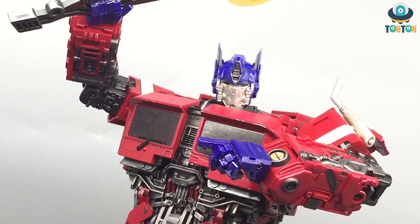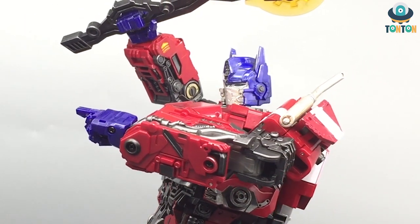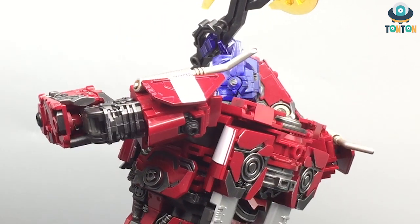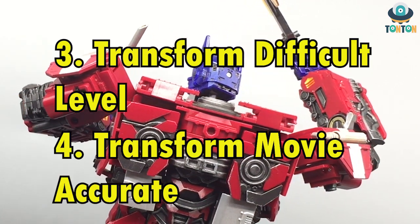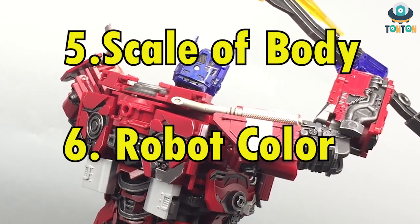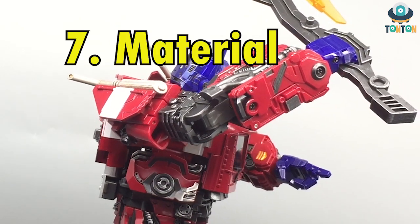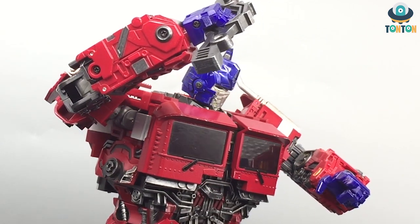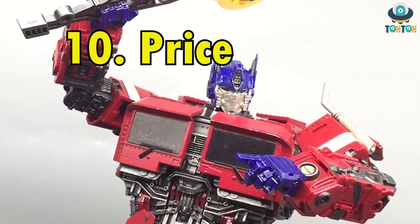I'm going to judge this figure through 10 aspects, scoring from 1 to 10, and the sum will be x out of 100. For vehicle mode I'll judge scale and colors. For robot mode I'll assess transformation difficulty and movie accuracy. Then for robot looks: scale, colors, materials — whether it's fully plastic or has some die cast — plus joints, accessories, and finally the price at the time of filming.